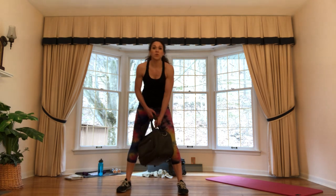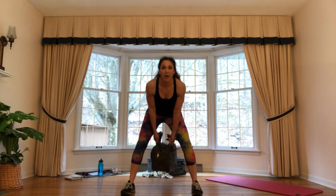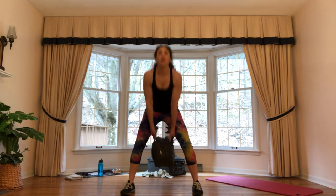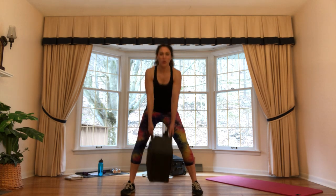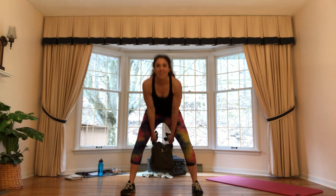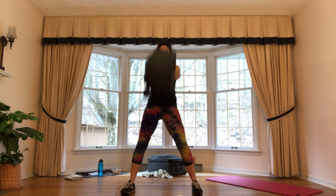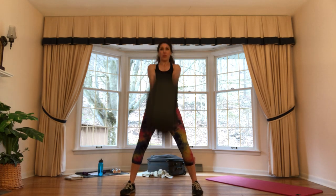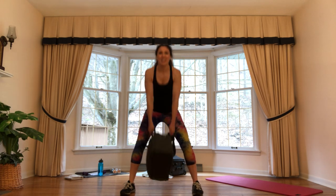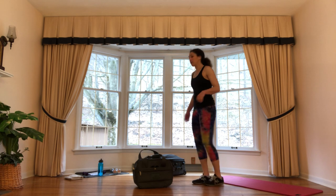Last round — we're rounding out this block of work with one more set of swings. Grab your weight, let's go — power it up for 20. Count down together. That works really nicely! Grab some water, guys — we are getting ready to move on.